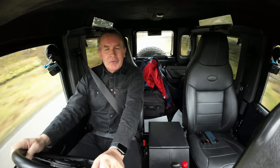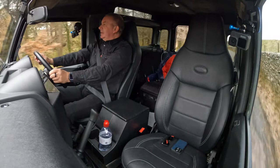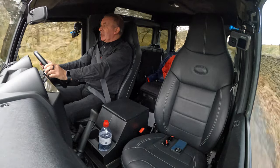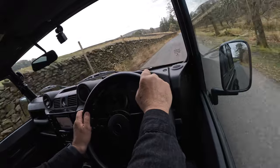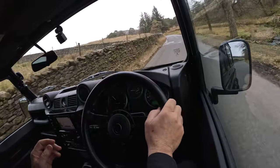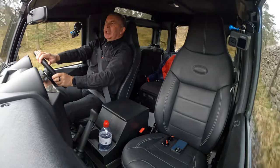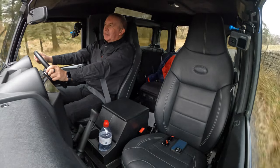It looks like Land Rover and Range Rover have got thousands and thousands of sales in their order books, so that's great to see, and so they should. I mean, if all cars were equal - same price, same engines, fuel economy and insurance costs - which Range Rover would you buy? Because you wouldn't - there's nothing else.